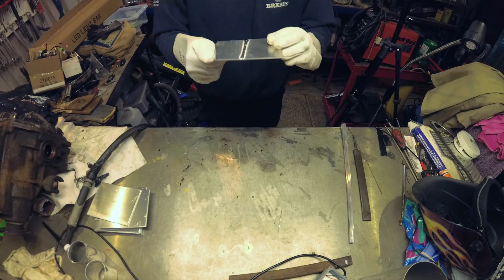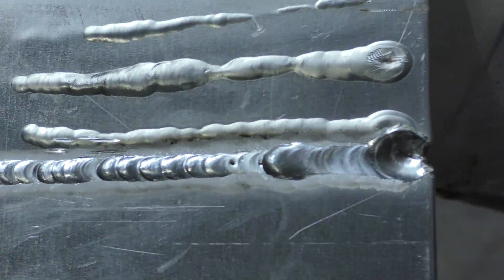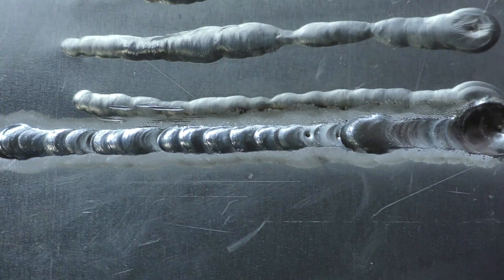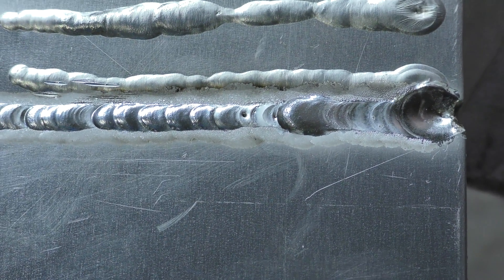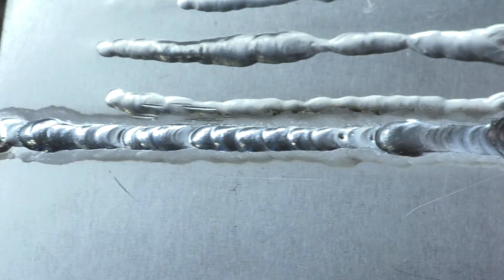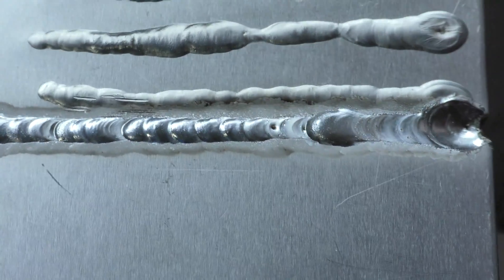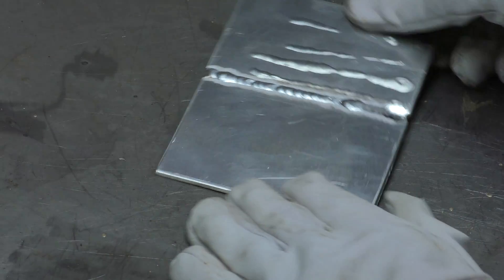Let's see if I can get a zoom shot. The one in the middle — the one that's the join. I know I got too hot and didn't put enough filler in at the end to fill the crater, but it worked, which was most impressive. So I can at least join aluminium together if I need to.